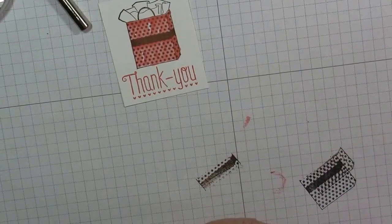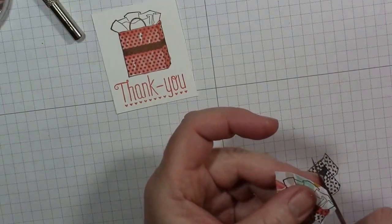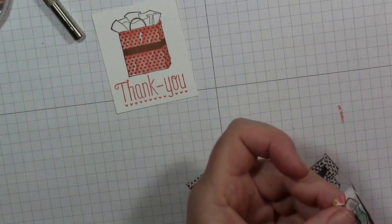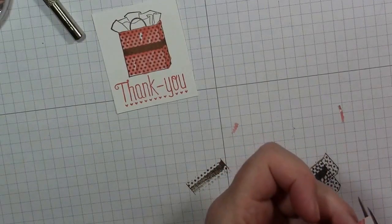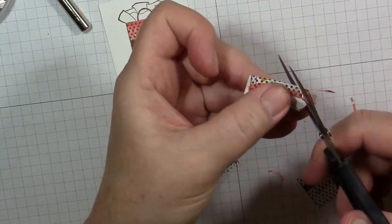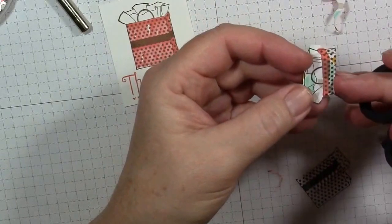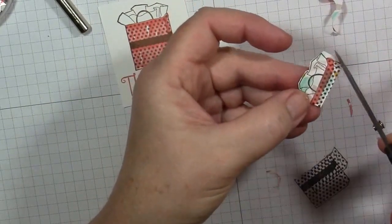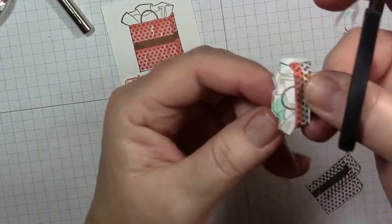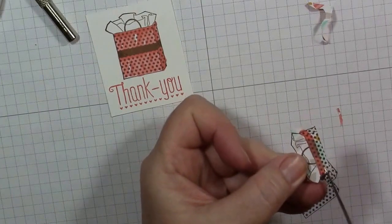We're going to cut this image out — I'll rough cut it first. When cutting, you really don't have to cut directly on the line. Sometimes with paper piecing I'll cut a little bit on that stamped line so it blends in with the image underneath where we're going to adhere this. With this particular image, cutting to the outside of the lines works fine and you really can't tell. Along the bag top I'm going to cut right below that line.